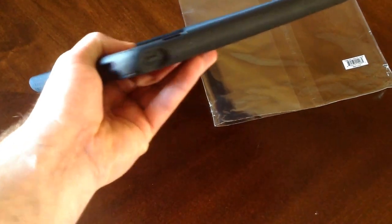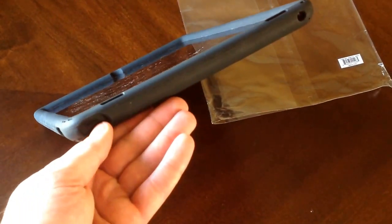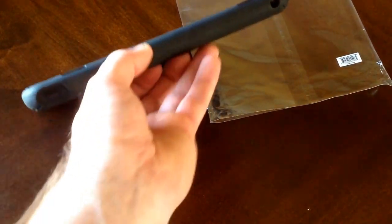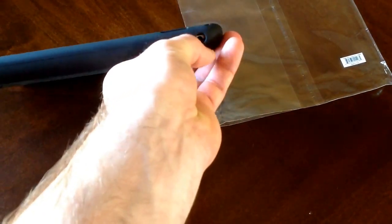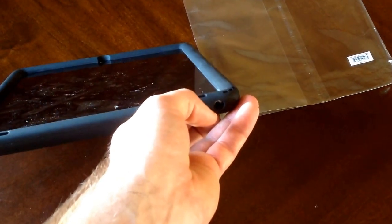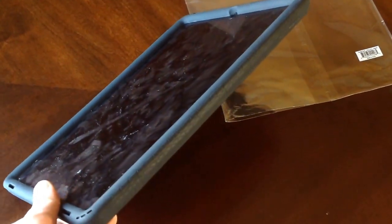Moving on to the next side, we have the power button cutout — similar to the volume button. The next cutout is for your headphone jack. I tried my headphone jack in there and it does fit, though I don't have very many other sizes so I wasn't able to test that. The last side has just more grip for when you're using it to hold on to.